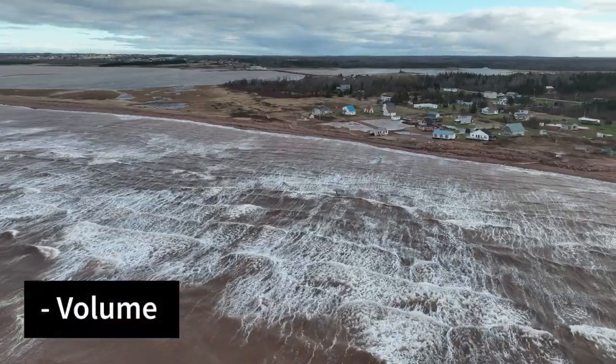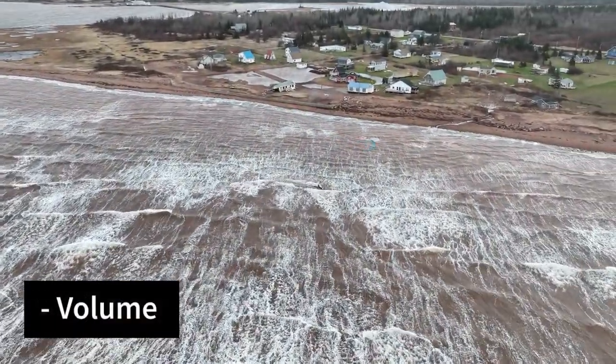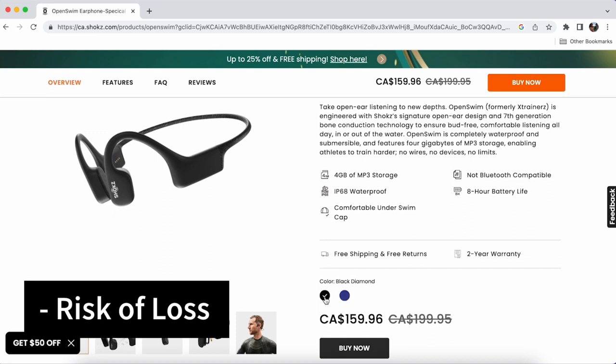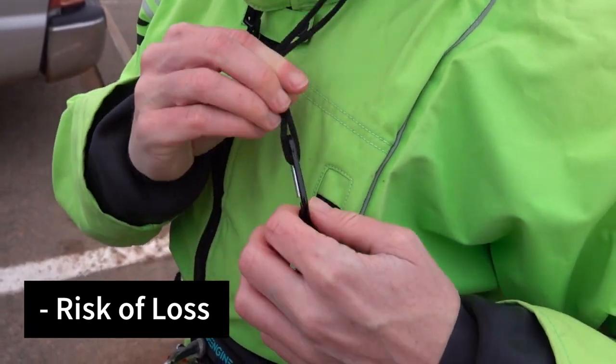I was honestly surprised that on those windy and wavy days just how loud nature is. I maxed out the volume, but the music was still just barely competing. I was curious if these actually float. Regardless, the OpenSwim only comes in blue and black, which aren't exactly the easiest colors to see in the water. Personally, I wouldn't risk wearing them kiting without securing them to a wetsuit or a hat.